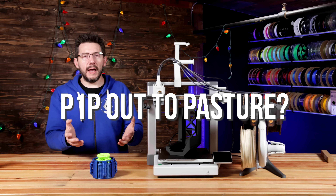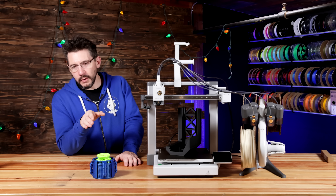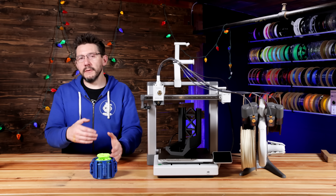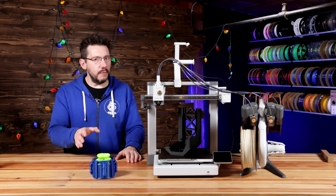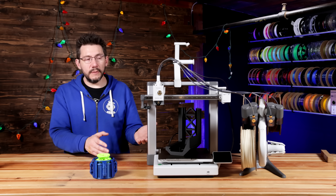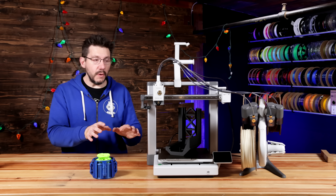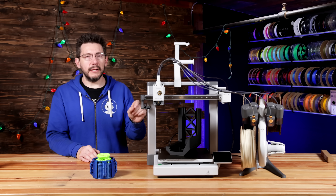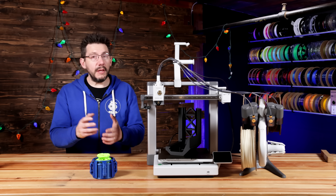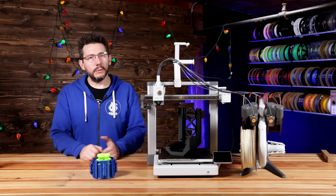Where does the A1 fit within the Bambu Lab ecosystem? I think that's a really interesting question because Bambu has themselves a decision to make. The P1P is sort of the low-cost CoreXY component, but the P1S can easily become that. And now with the A1 serving people the same build volume, open air, and showing that it can achieve the quality at speed that the P1P can do — is there really a reason now for the P1P to exist within the portfolio of Bambu Lab? Only time will tell.